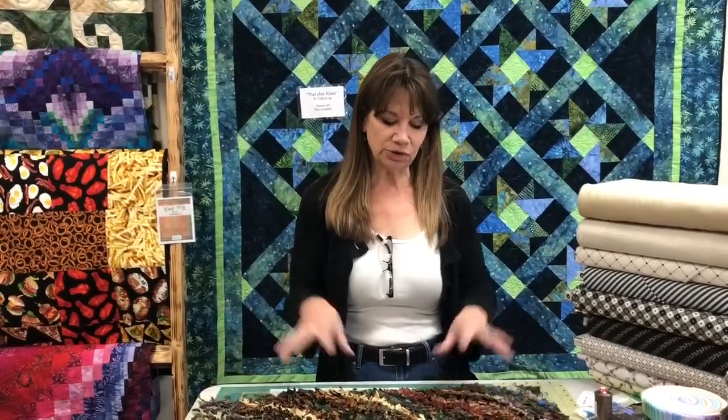Hi, my name is Cindy Rang from the Fabric Patch in Ephrata, Washington, and we're going to show you how to make our rag rug.